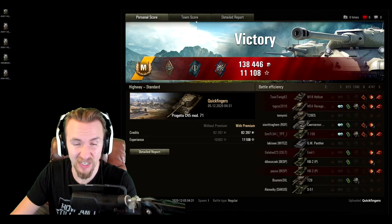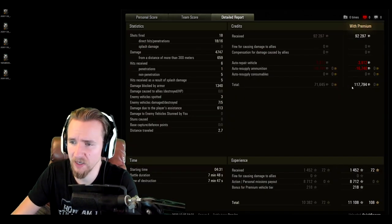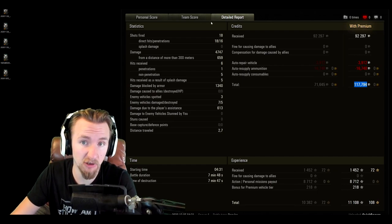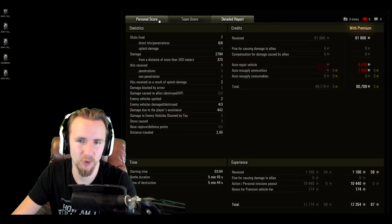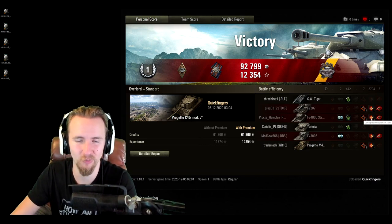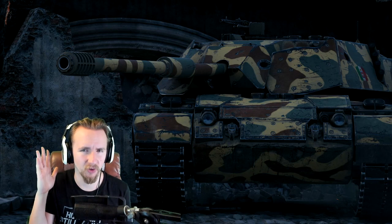Game results: on Highway I scored an Ace Tanker with 1452 base XP, using zero premium rounds and making 117,000 credits profit. On Overlord for the HE game, I earned a Pascucci's Medal for killing two SPGs, finishing with 2794 damage and 80,000 credits profit — even ramming a tier 10 British tank destroyer and dealing 1539 damage with crits. These results hopefully show what you can do with the Bisonte when you're a little creative.